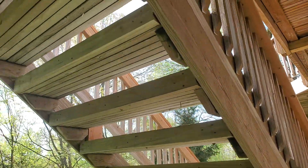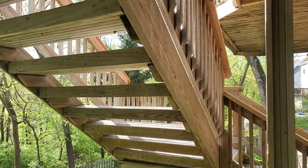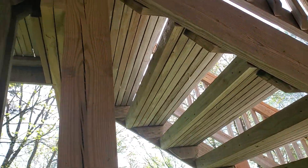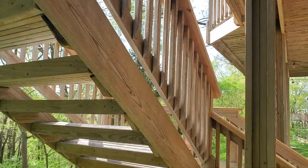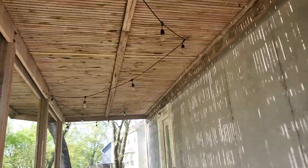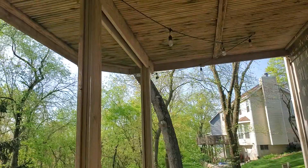There's no center riser. In order to carry 60 pounds per square foot, we really need that center riser, or at minimum we need fire strapping to tie the stringers to the deck above. These are all things we're looking at.